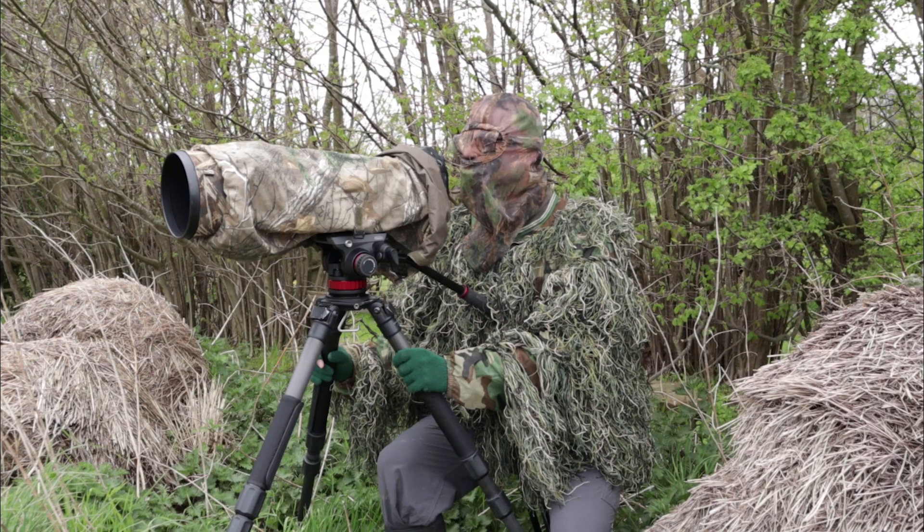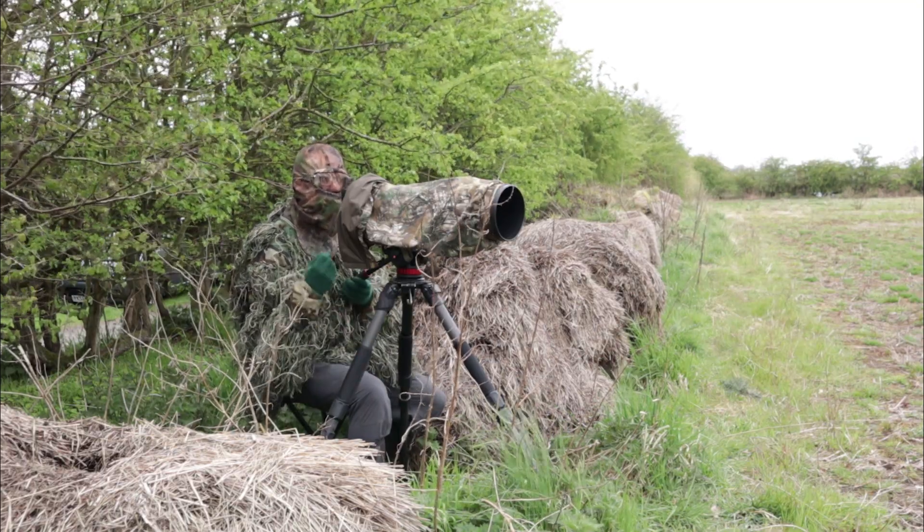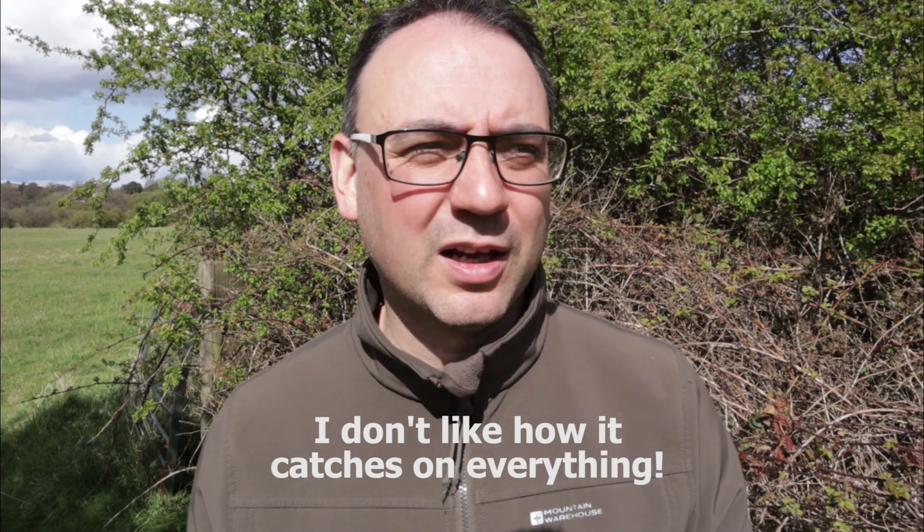My feeling is that camouflage things can help you get closer to the deer from a distance — probably helping you while stalking, or helping you not be seen if you're in one place. The problem is that when the deer gets very very close, no matter how well camouflaged you are, the likelihood is it will figure out that you're there and there's more chance of spooking it. You could even go full-on with a ghillie suit — it's absolutely fantastic camouflage — but once the deer gets very very close there's a good chance it's going to figure you out anyway.